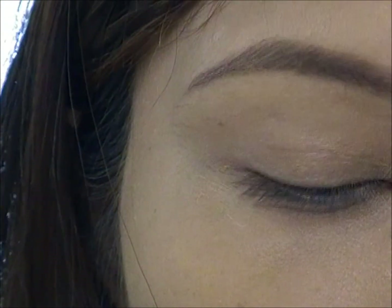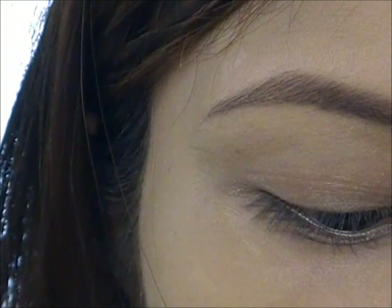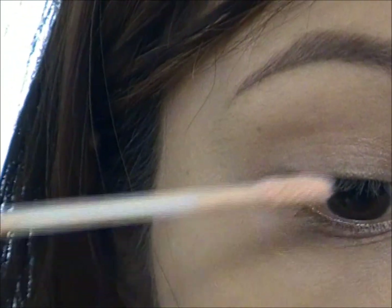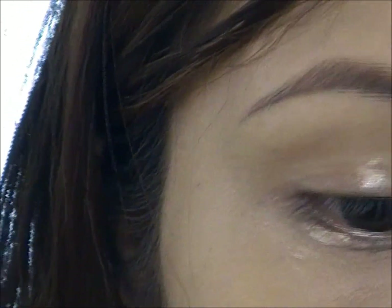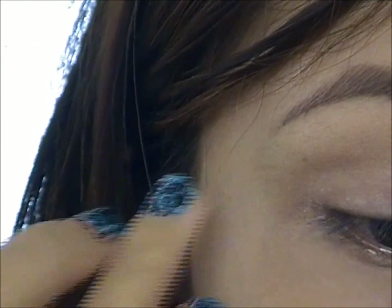The first thing that we're going to do is to primer our eyes. We're going to be using a lot of different colors and they're all bright colors. So just to avoid creasing, we're going to use an eye primer. Just blend it out with your fingertip.